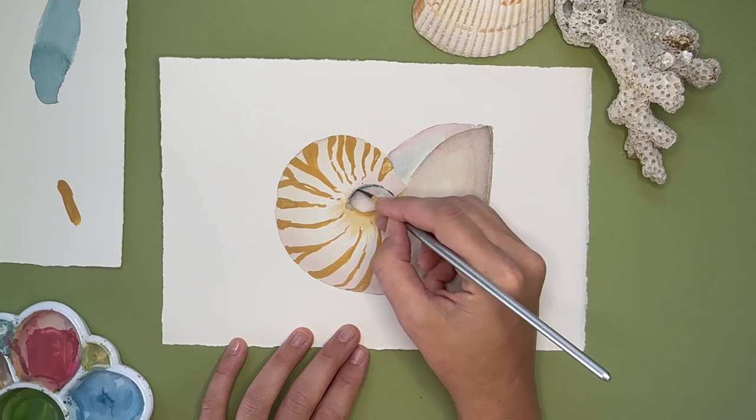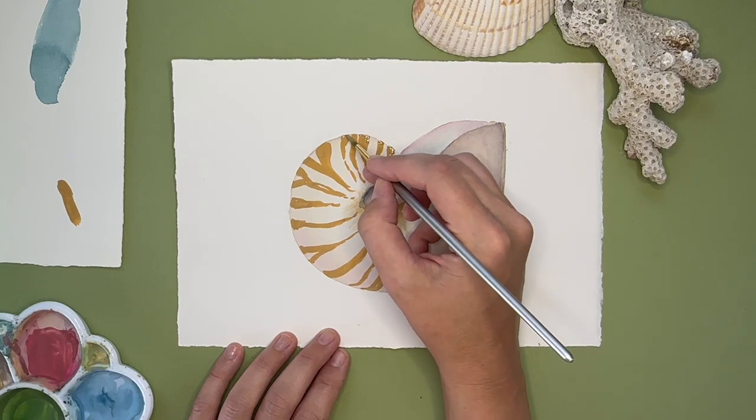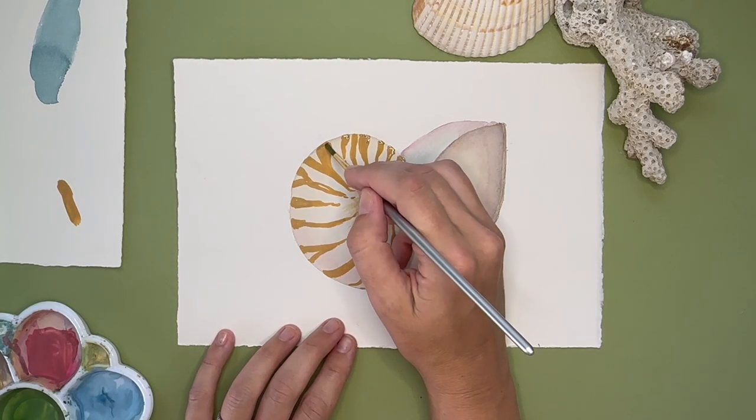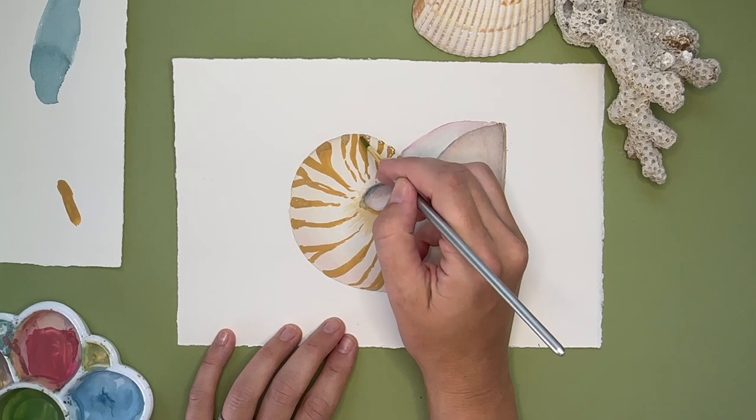Keep blending that black out, then we're going to move to adding a deeper marigold color — kind of add more browns to it — just on that top edge. You can add it all the way around; I just added it to the top to create a little more shadow, dimension, and depth to the shell so it appears the shell is popping off the paper.